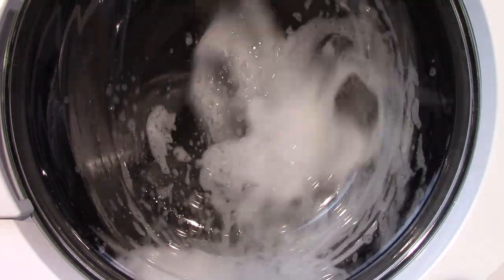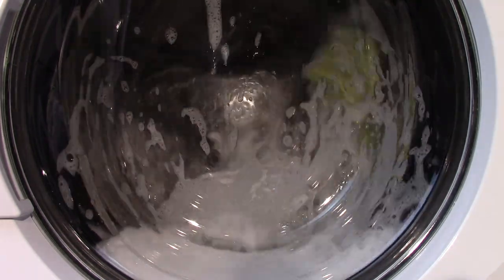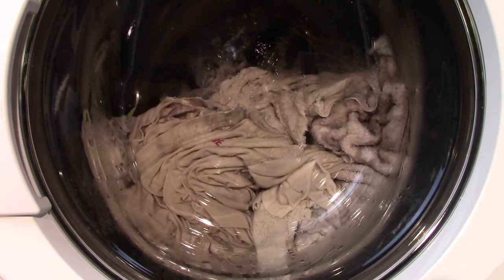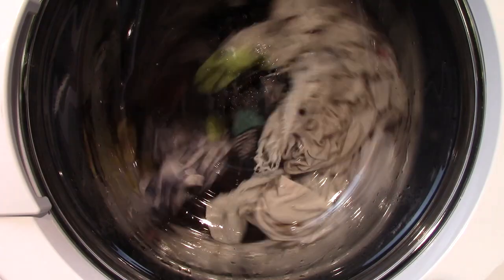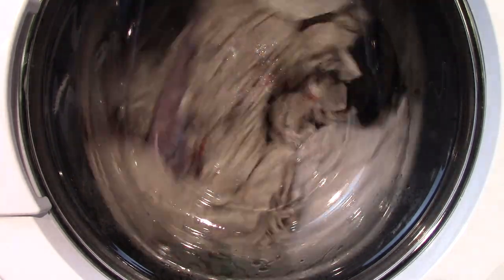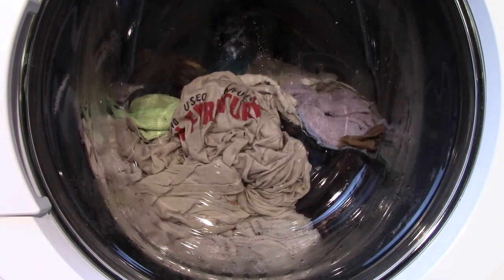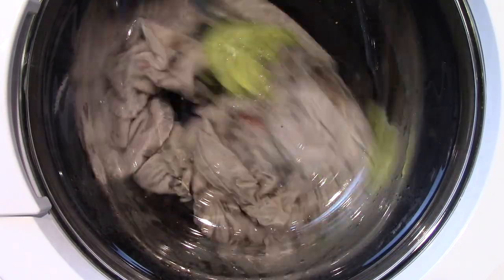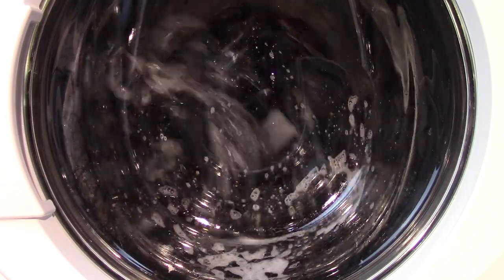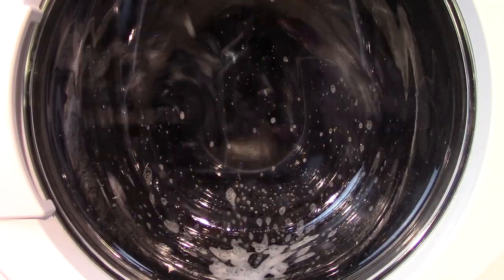This is a no-nonsense washer that gets right to business the moment you press the start button. There's no sensing, no spurts of water, no messing about — it just starts filling and gets to work. That's why you're able to wash a load in as little as 26 minutes using the quick cycle. Huge loads are not a problem — just stuff it all in and let it rip. This machine is designed for maximum capacity, like a laundromat. It actually doesn't do as well with just a couple of items; it really comes to life when you put plenty of clothing in it.